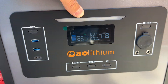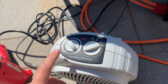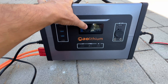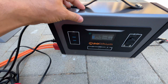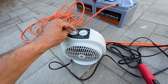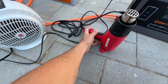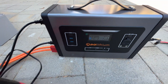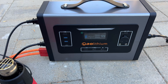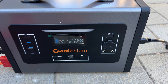We got an E8 error about 2 minutes later after running all loads. Battery is fully charged, we have this icon blinking and it's not accepting any power anymore. I'm going to do another load test and add 500 watts more. We got the same E8 error about 3 minutes later.